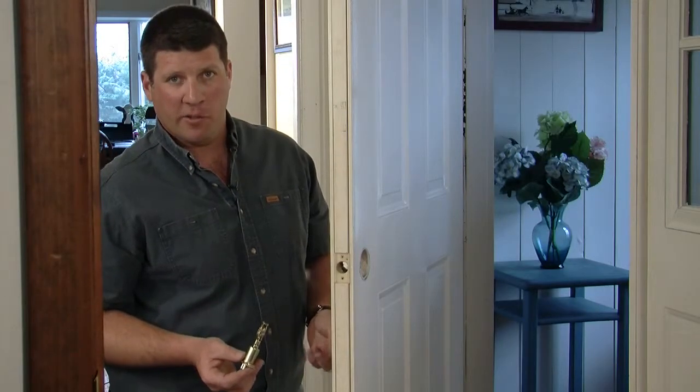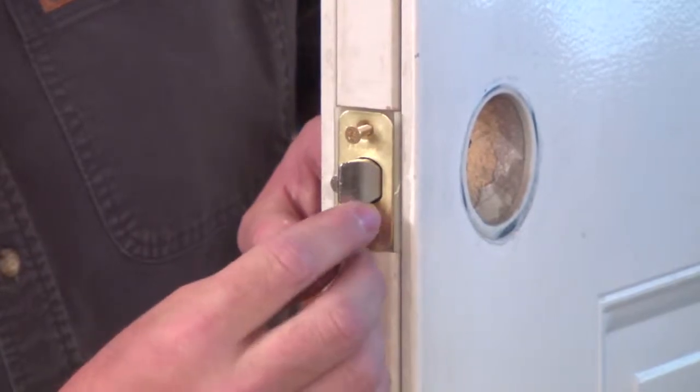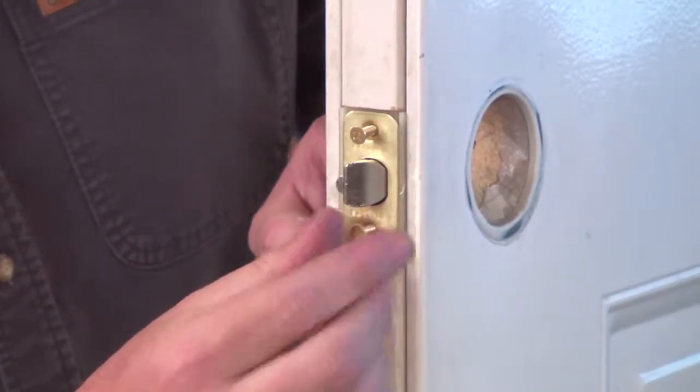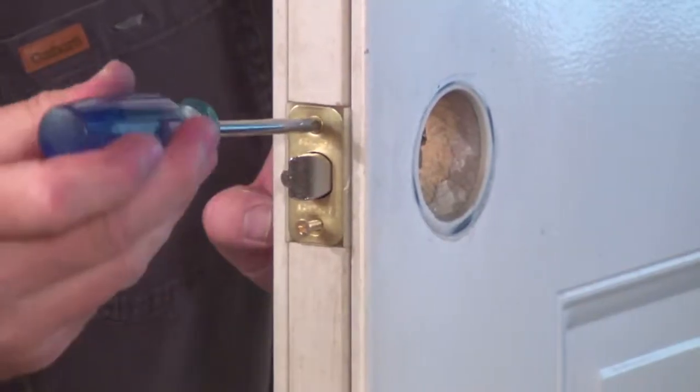Now I'm going to install the new latch. You'll need to reinstall the new latch bolt in the same direction as the old one. Slide the new latch into place and screw it into the end plate using two short screws that came with your kit. Snug these screws up but don't over tighten.